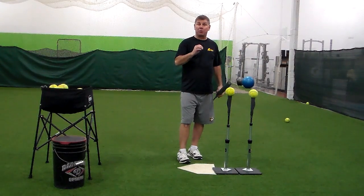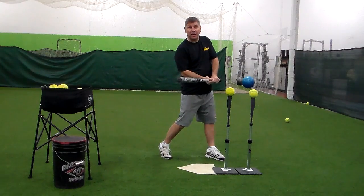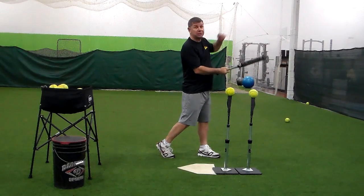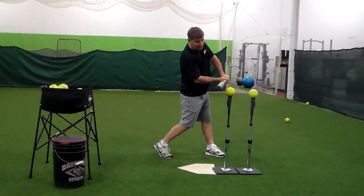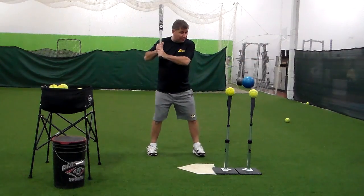So we don't have to be perfect with our timing. We can be a little bit late and drive it to right field, we can be on time and up the middle, or we can be early on a change-up and still drive to left field. So by putting these two tees up with two balls, we're going to drive through the first one, and then drive through extension, so both of these balls should go right up the middle.